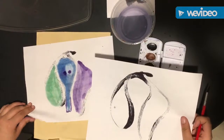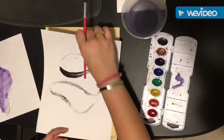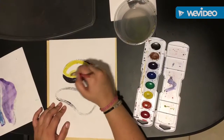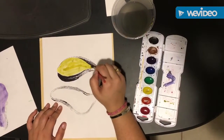Now I am going to move on to my second paper. And again you can turn it around whichever way you want, and then do the same to this one. Again painting neatly one color at a time, filling in the shapes.